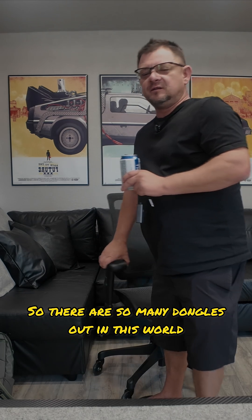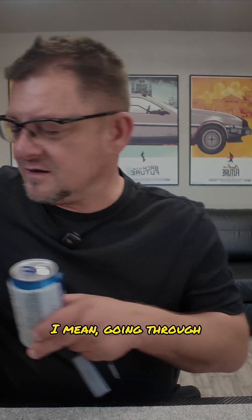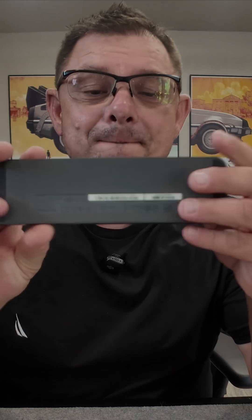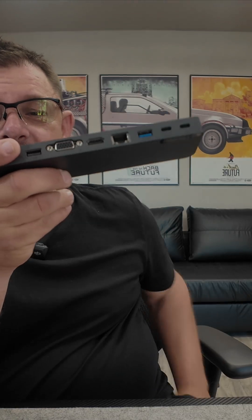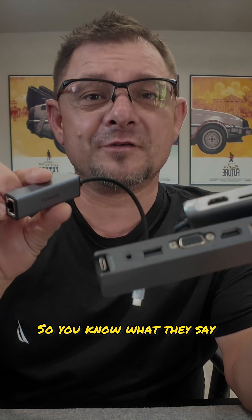So there are so many dongles out in this world. I mean, going through, you got big dongles, you got medium-sized dongles and then you got small dongles. You know what they say?